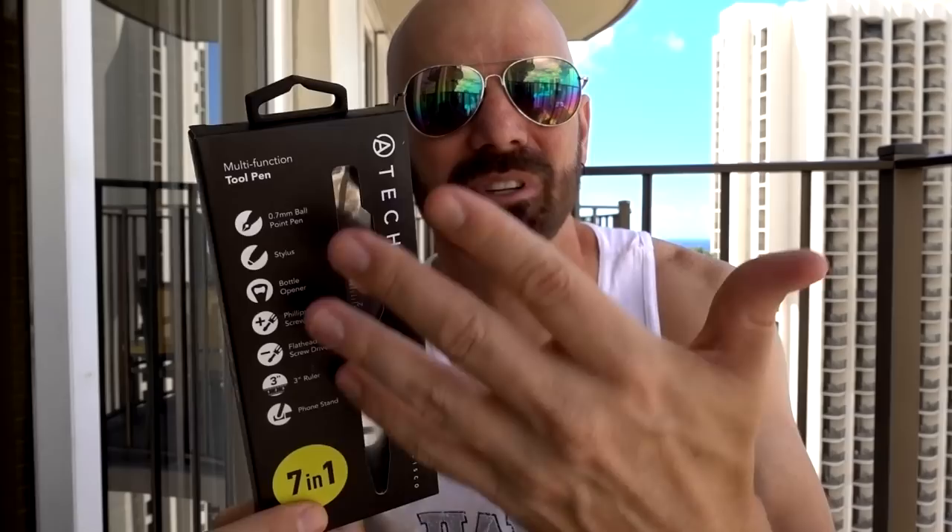This is the ATEC 7-in-1 multifunction tool pen. I figured a gadget like this might be handy on the road because it has so many different things that it does. Let's see what the features are.